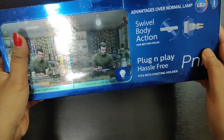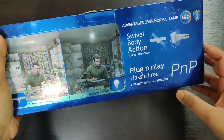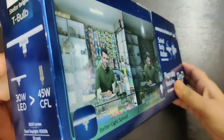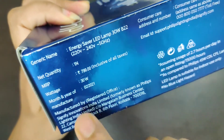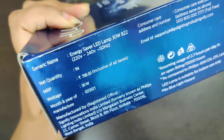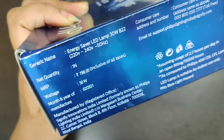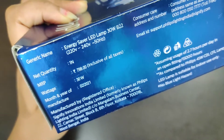This is the swivel body action, which means that you can move the light. The price listed is $7.99, but it is $6.99 on Amazon. I will show you the link in the description so you can buy it. The price may vary from time to time.